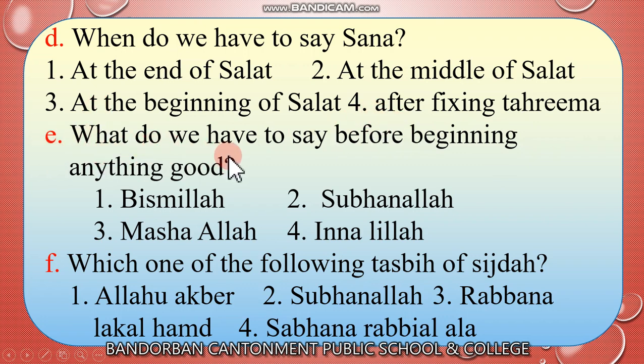Now look at E: What do we have to say before beginning anything good? Number 1, Bismillah. Number 2, Subhanallah. Number 3, Mashallah. Number 4, Inna illa. The answer is Bismillah. We have to say Bismillah before beginning anything good.